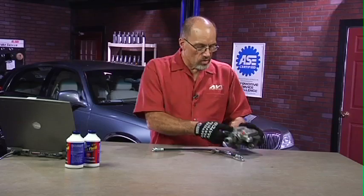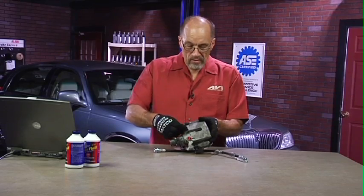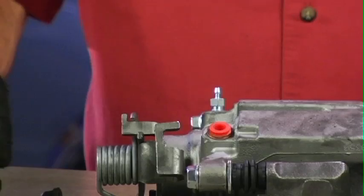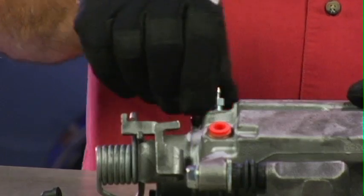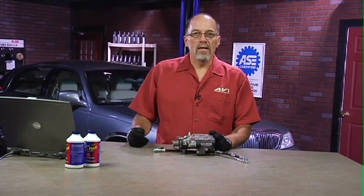It is also possible that you may end up heating this bleeder screw to get it loose, again in certain parts of the country. One thing I would do — I mentioned this in a different part, just as a side note — I would lubricate these threads. I would take this bleeder screw out and lubricate it with some silicone grease just to make it easier to work on later on.